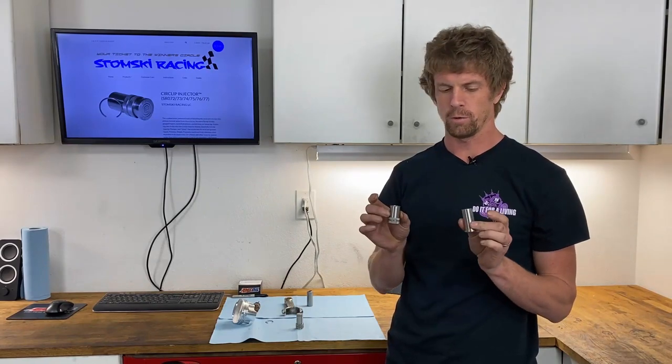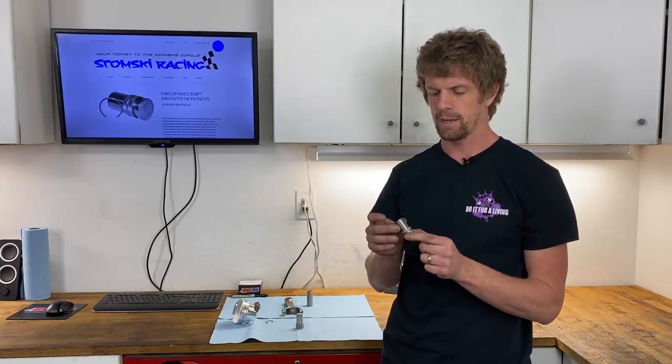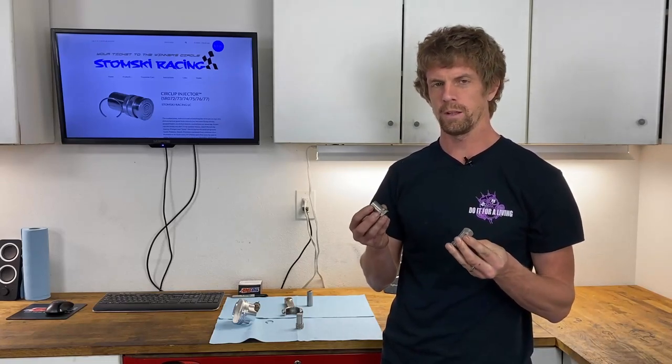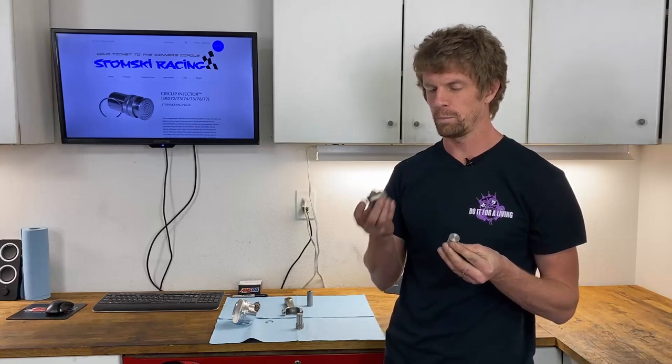It's a two-piece tool called the Circlip Injector. It's $90 on his website, and it's got a female side and a male side. It's really, really handy to press these circlips in.